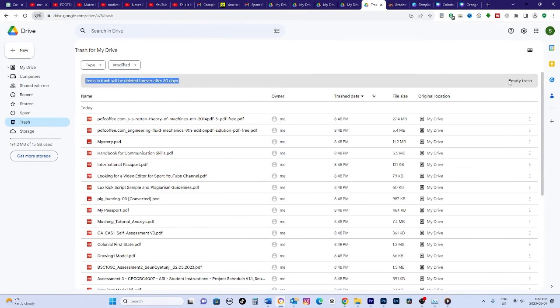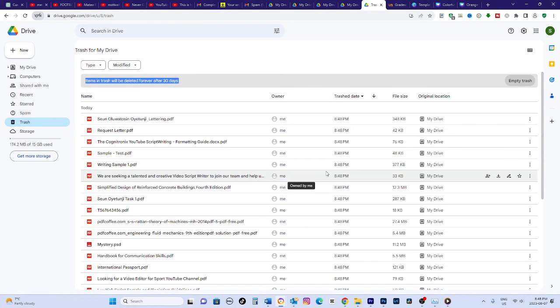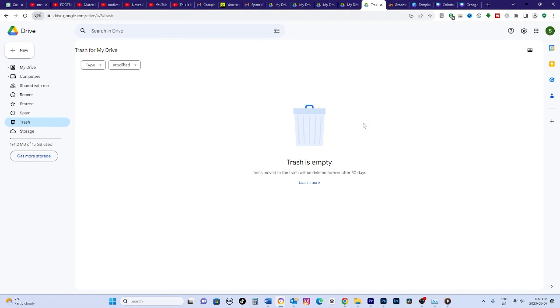And that's it. With those two methods, you can quickly delete all the contents in your Google Drive account. Thanks for watching and be careful when deleting files. Having backups is always a good idea.